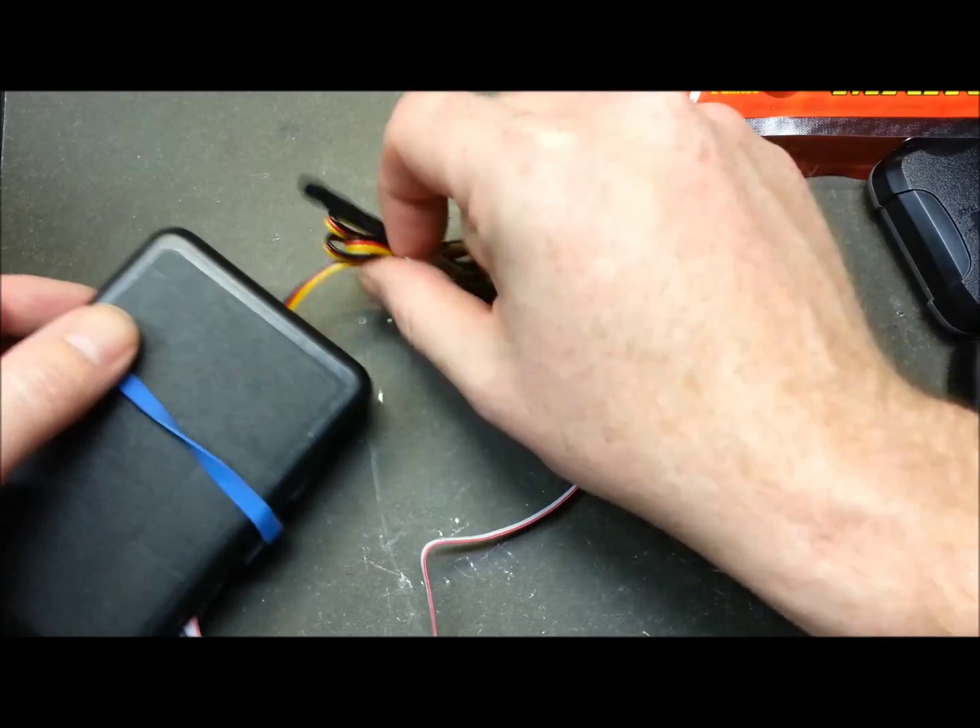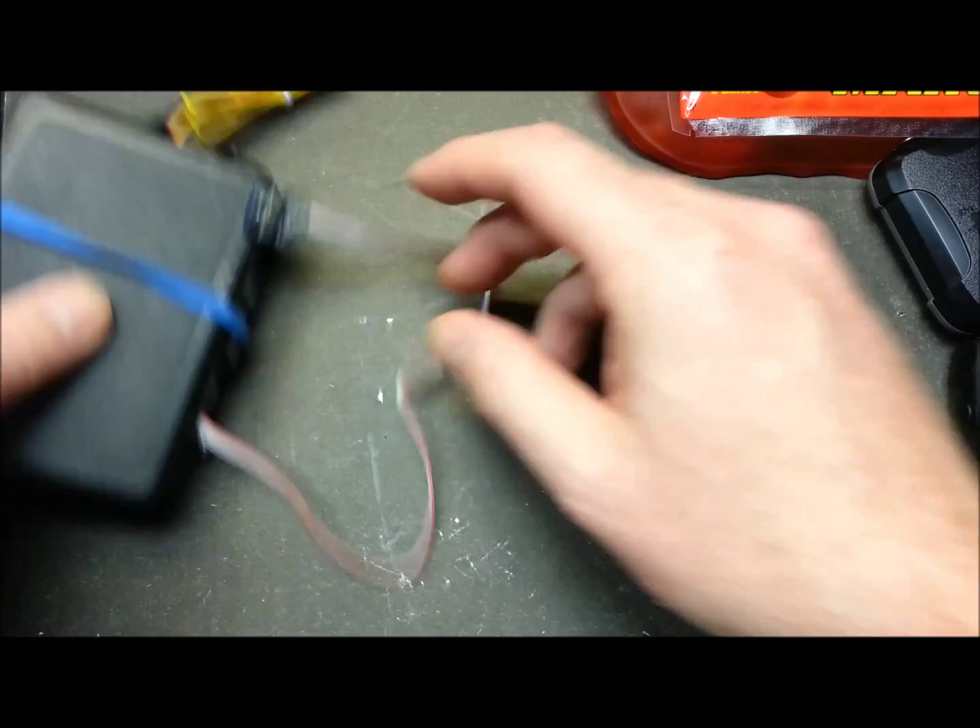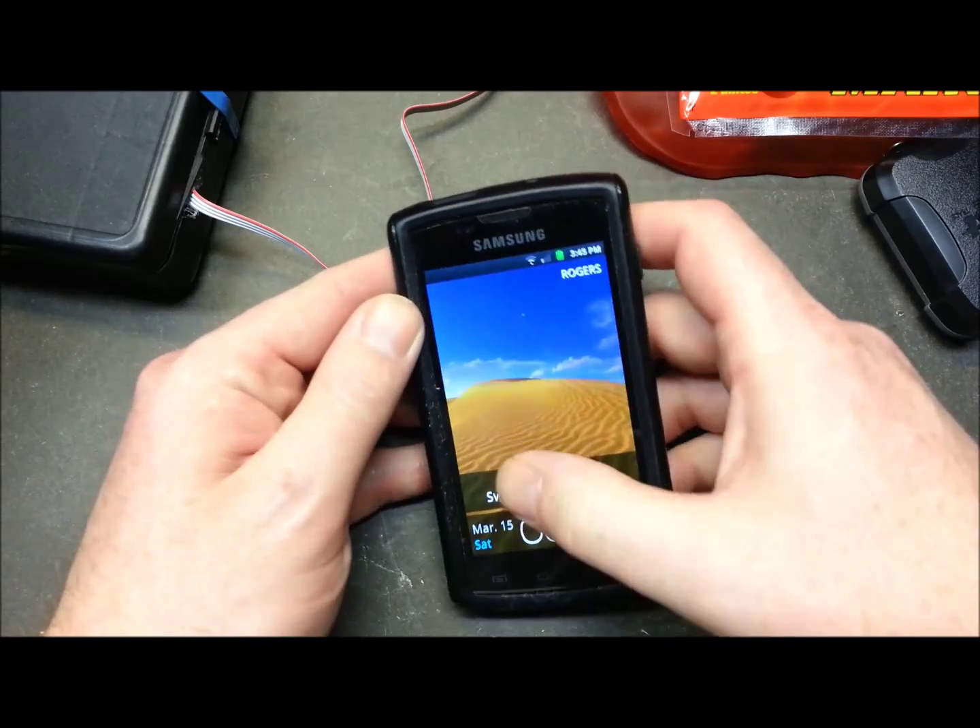So this will be pulling internal temp. We're going to set this inside, and this one will be our outside and altitude sensor. Let's go ahead and fire up the phone.